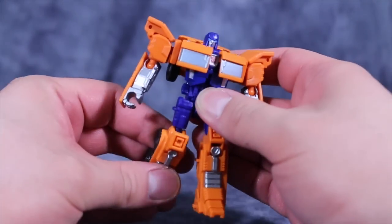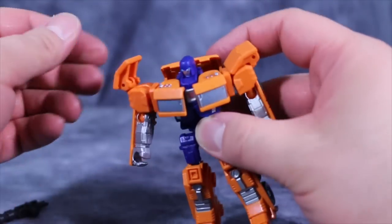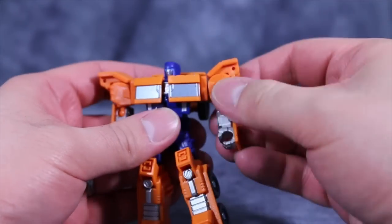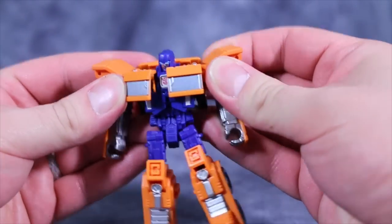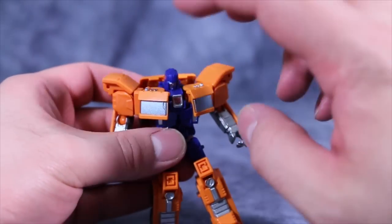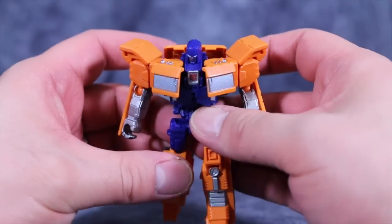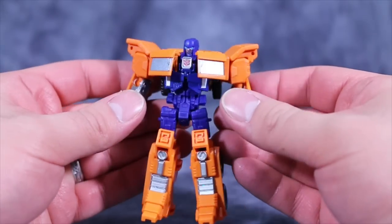Huffer has okay poseability — ball joints in the knees, the hips, the elbows, and the shoulders. You can flail the bits on top of the shoulders out a little bit, but it really doesn't do anything other than give you just a little more poseability. The head is on a swivel, so there's some decent movement. However, like the original Prime figure, you have this weird issue where there's no real way to pose the windows such that the arms or shoulders are pointing straight forward, thus exposing the Autobot symbol. It's the same problem the original Prime figure had, and it continues onto this figure. Not a huge deal, but it is annoying.